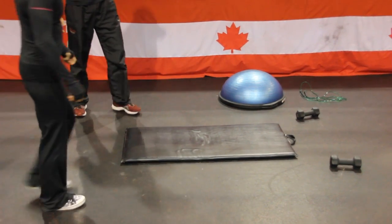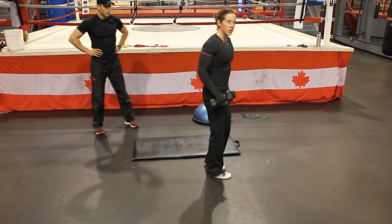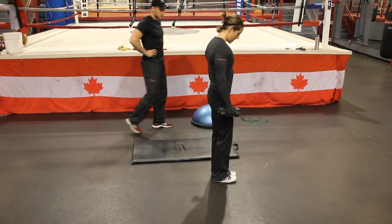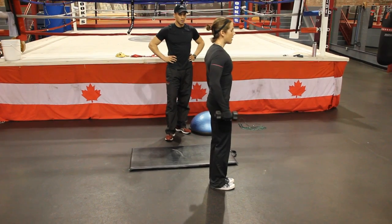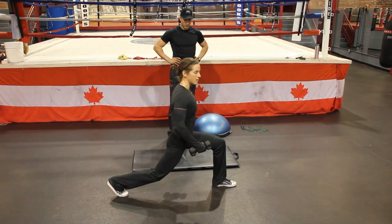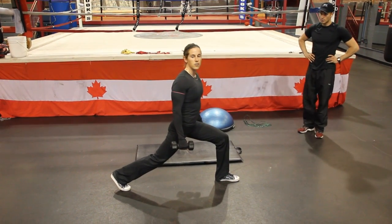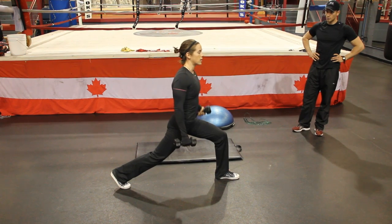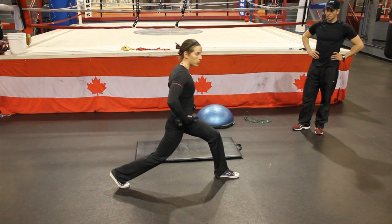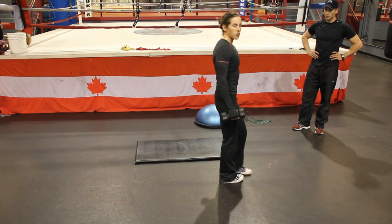Lunge. I'm going to do a step back lunge today. We're keeping our core nice and tight as always, holding dumbbells, and we just step back. Notice that the knee does not travel ahead of the foot — we want to keep that knee solidly over the ankle and the heel, a nice power line. We want to keep the hips from rotating through and get a nice drive forward with the hips. That's our lunge, and it's an amazing core workout as well.